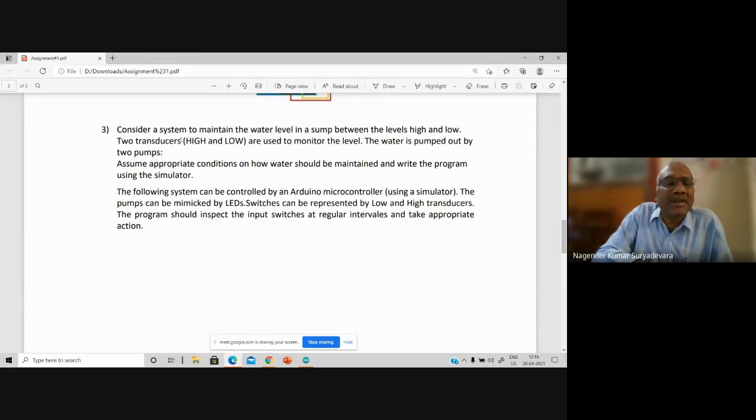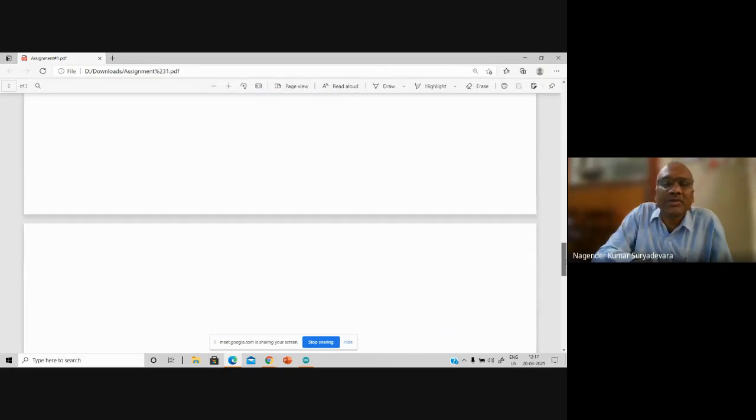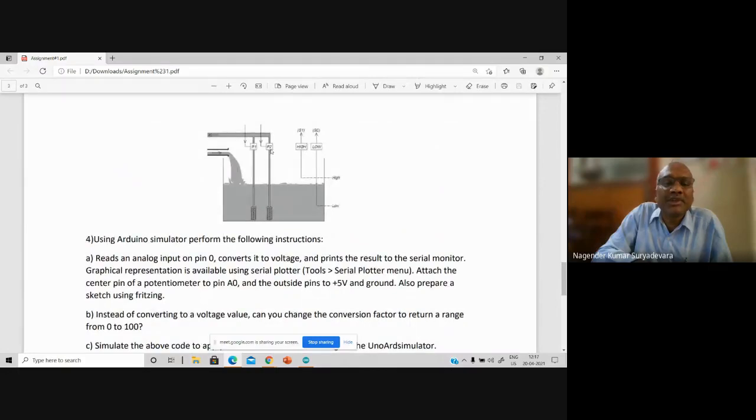So the two transducers — a transducer can be either a sensor or an actuator. A transducer is nothing but converting one form to another form. These two transducers: one for high, another for low. That is what two transducers are used to monitor the water level. The water is pumped out by two pumps P1 and P2. If the level is high, it needs to be reduced. If it is low, it needs to be filled up. P1 and P2 are connected to the pouring of water onto this sump tank.